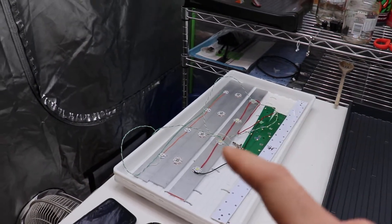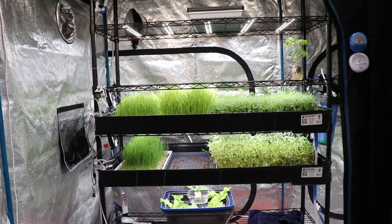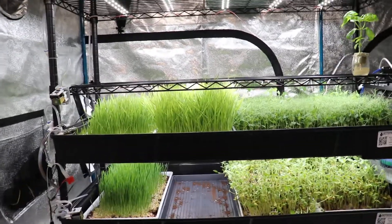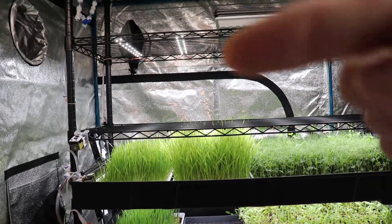Among the tests I want to run is far red light. I have these far red LEDs and I want to try them in my controlled environment to see how the microgreens respond and whether it's worth adding some far red bars as an option with these lights.